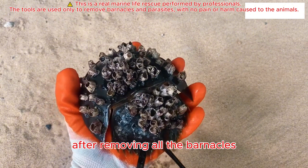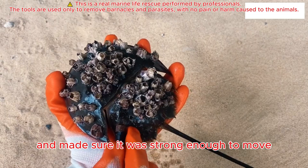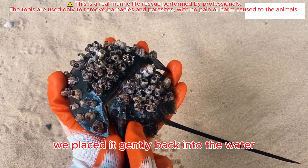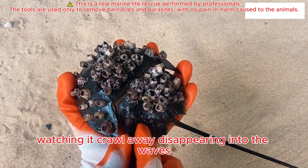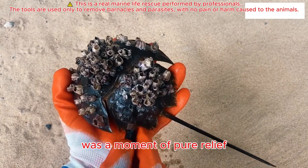After removing all the barnacles, we rinsed it with clean seawater and made sure it was strong enough to move. Then, when it was ready, we placed it gently back into the water. Watching it crawl away, disappearing into the waves, was a moment of pure relief.